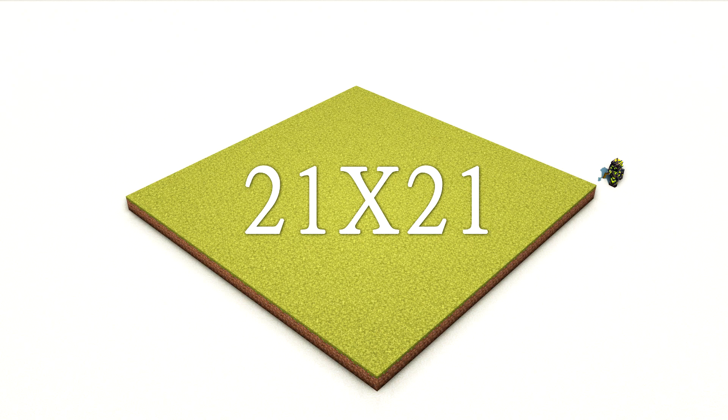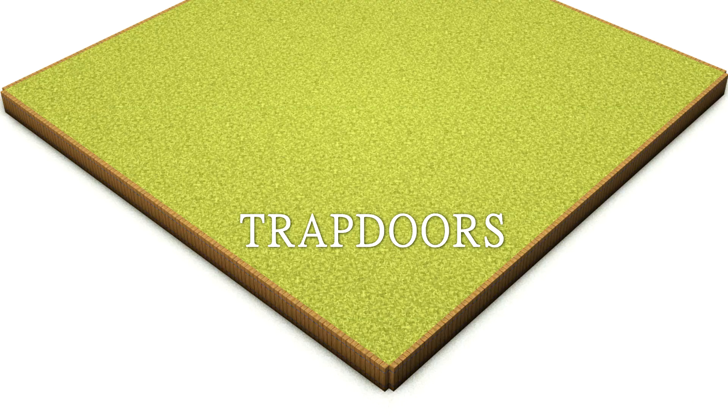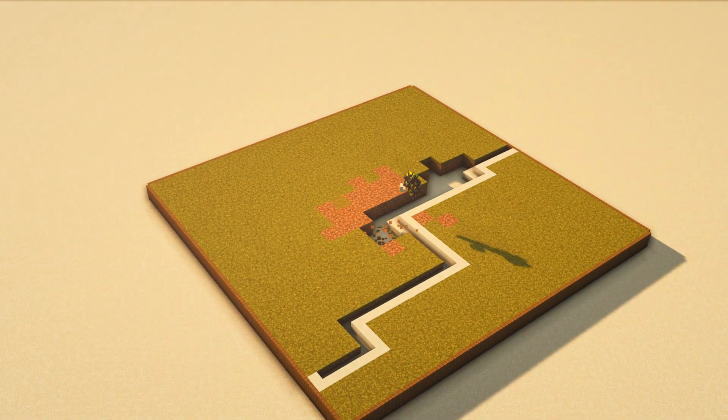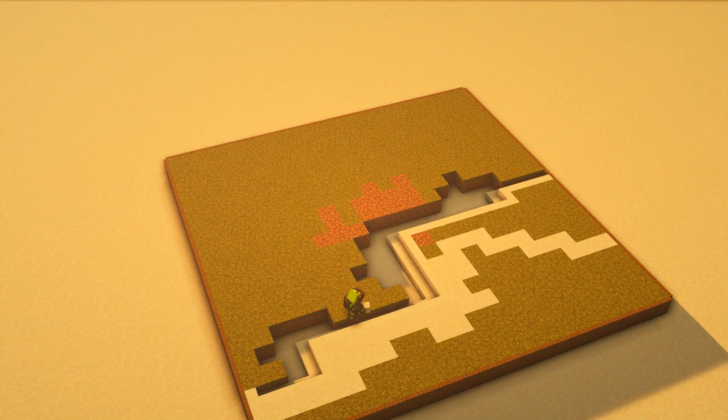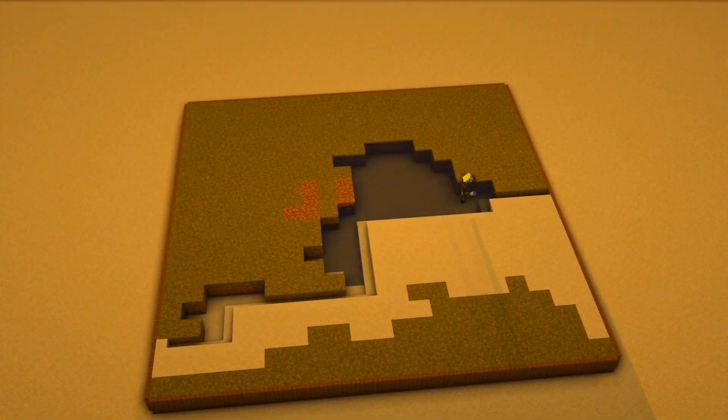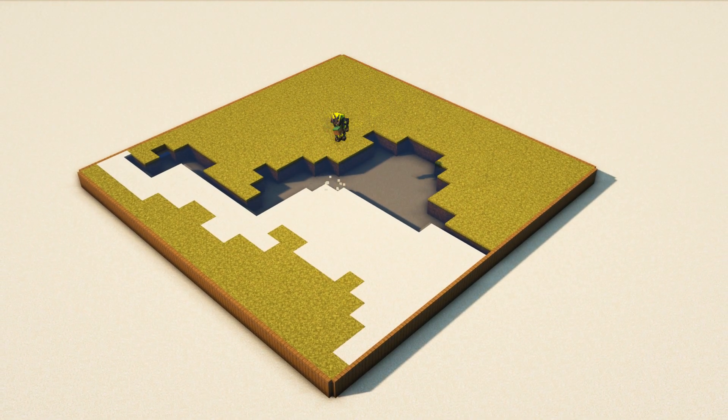Without further ado, let's build this Japanese garden. I started off with a base of 21 by 21, then around it I just added some trapdoors. For the next step I got some sandstone stairs and trimmed it around, then took out loads of places where I could place water and sand — it can be completely random, in whatever space you like.